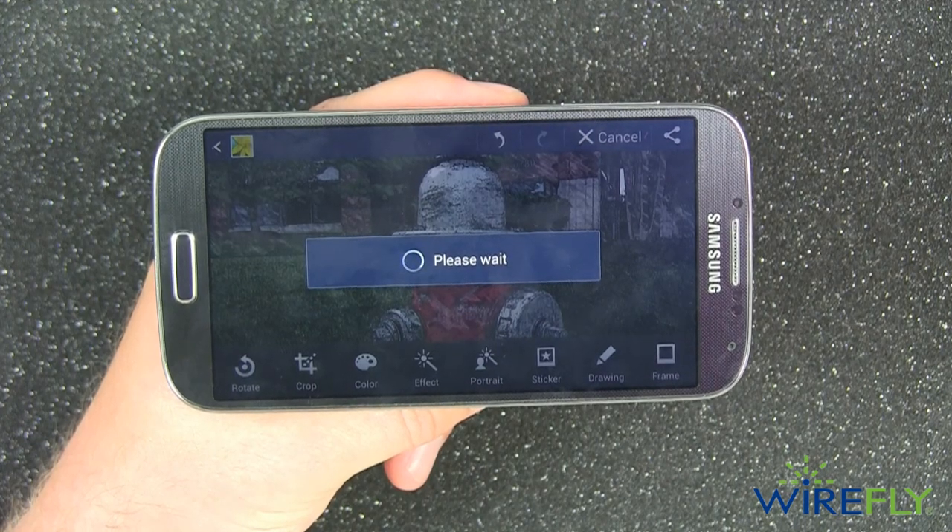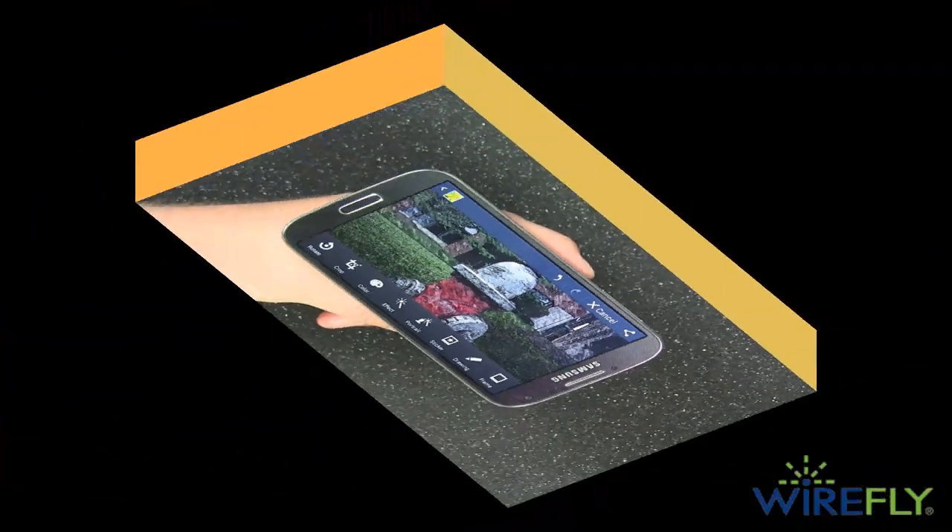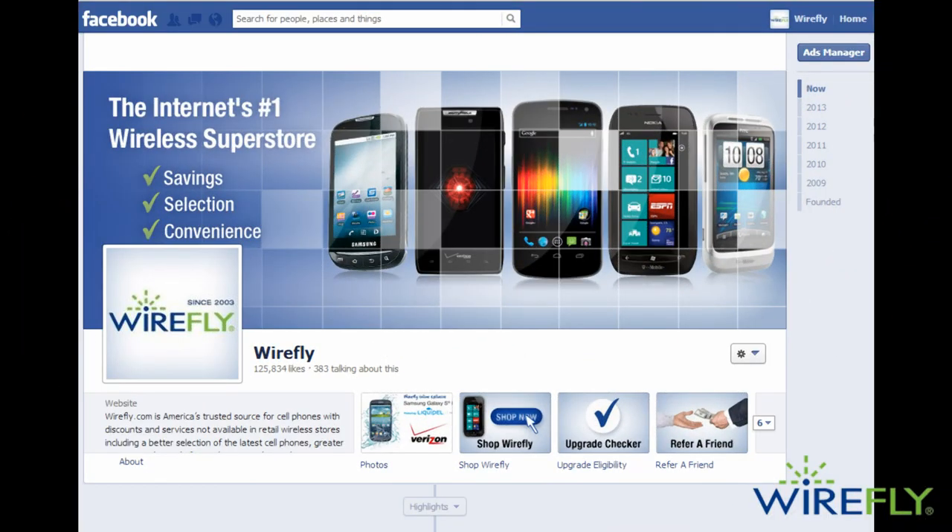Those are my top tips for taking better pictures with your smartphone. If you have a tip and want to share it, make sure to leave it in the comments section below. We would love to see some of the pictures you capture with your smartphone, so make sure to share them with us on our Wirefly Facebook page at facebook.com/wirefly. If you're in the market for a new smartphone, make sure to check out wirefly.com — we have all the latest phones at great prices. My name is Scott Lewis for Wirefly, thanks for watching.